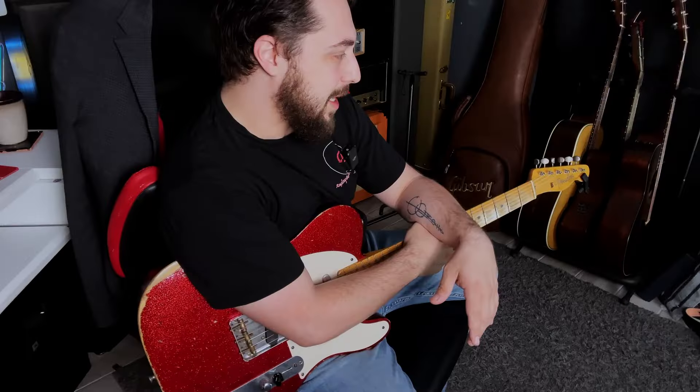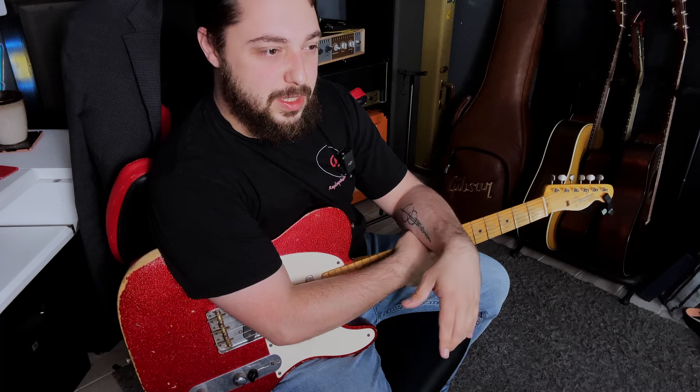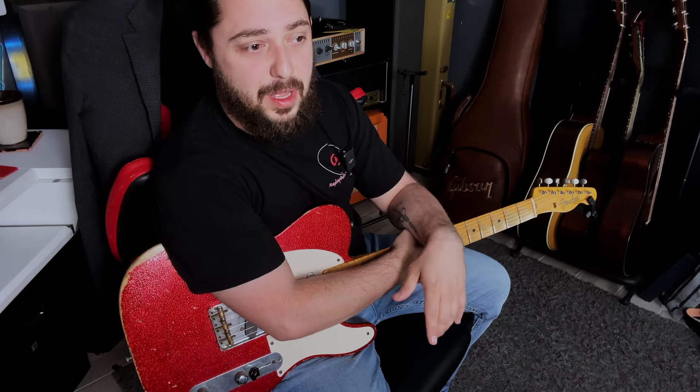It should be used sparingly as ear candy — maybe to make one part of your song stand out just a little bit more. This is just a quick lesson on expanding your chord repertoire, making your power chords a little bit more juicy. Again, it's the same notes, just flipped up higher on the neck.